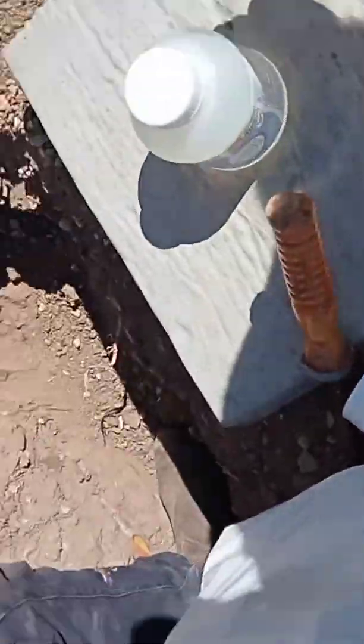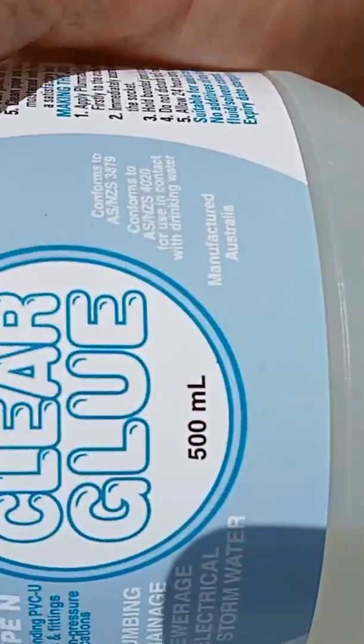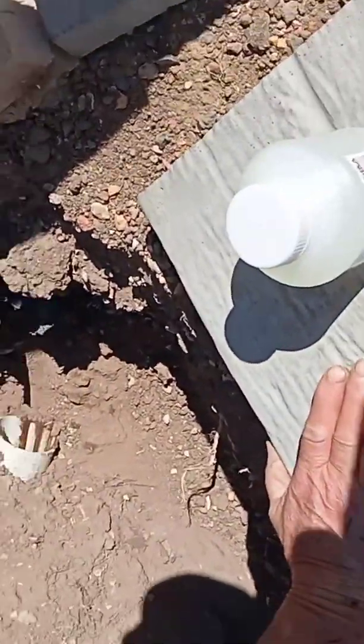We'll use this stuff here — plumber's clear glue. So we'll put a cap on there.